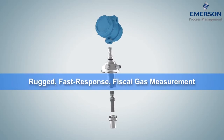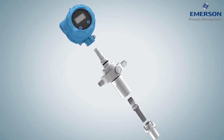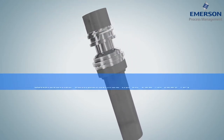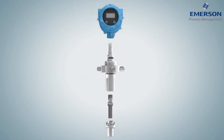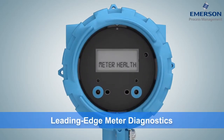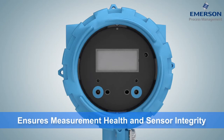Our rugged, fast-response Gas Density Meter, or GDM, is designed to measure high-value products like natural gas, fuel gas, and hydrogen to international fiscal and custody transfer standards. Able to withstand temperatures up to 125 degrees Celsius and pressure up to 250 bar, the GDM's vibrating cylinder technology can be configured for a wide range of applications and comes with full backwards compatibility of form and fit. Like all of Micromotion's new density and viscosity meters, the GDM's internal diagnostics ensure measurement health and verify sensor integrity.